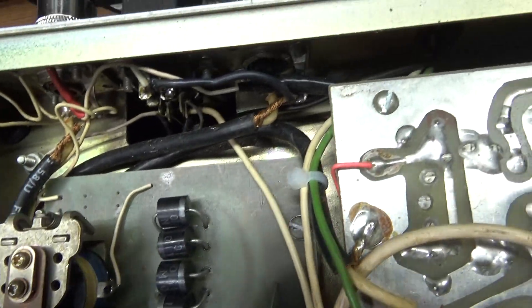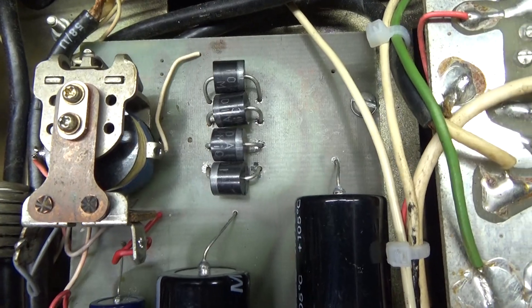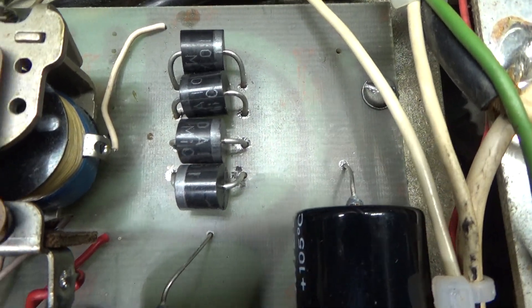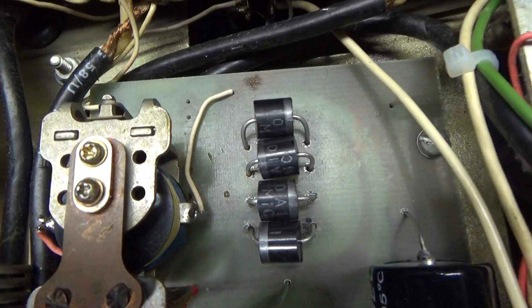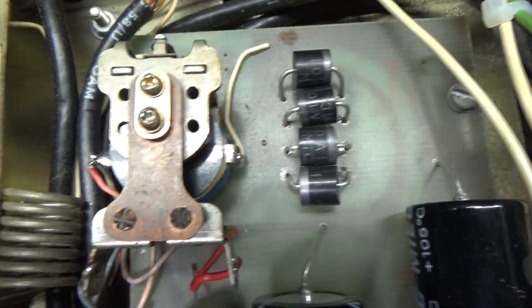It had 3 amp or 6 amp diodes in there, but two of them were shorted out. Nowadays you can get 10 amp diodes — these big ones here — for about 75 cents a piece. Since I had a lot of 10 amp diodes on hand, I went ahead and upgraded it to the 10 amp diodes.